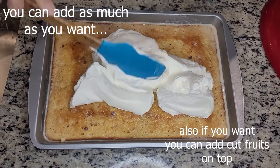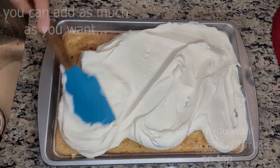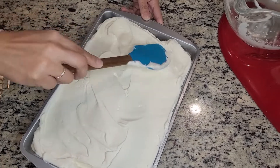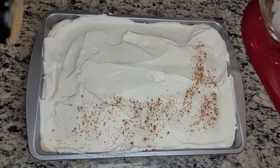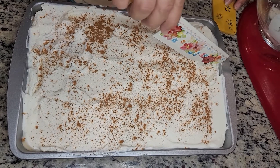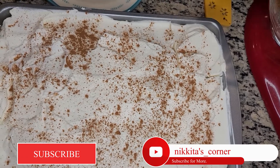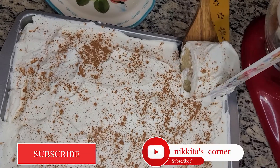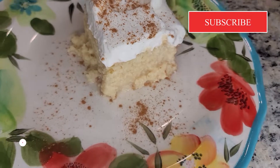Next, spread the whipped cream topping on top of the cake and sprinkle with some cinnamon. And there you have it — our simple recipe for making tres leches cake. Enjoy!